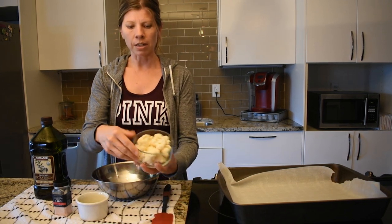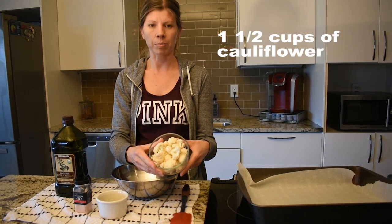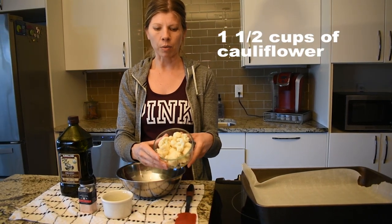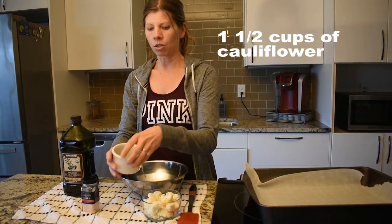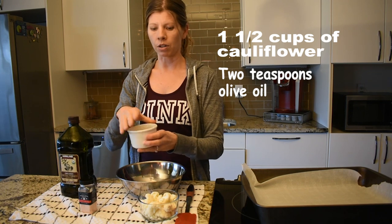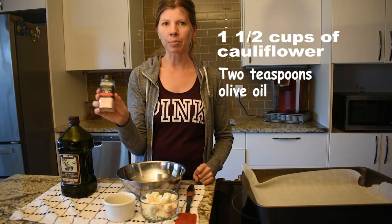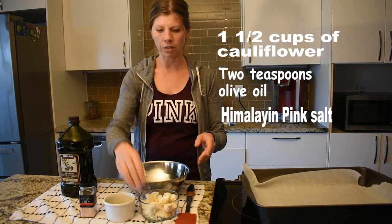So basically it's going to be a full serving — actually three servings of your green. It's one and a half cups of cauliflower, and I've just washed it and cut it up into about one inch pieces. You will need two teaspoons of olive oil, which will be all of your servings for your healthy fat. As an option you can also use Himalayan pink salt, or just a little sprinkle of salt if you'd like.